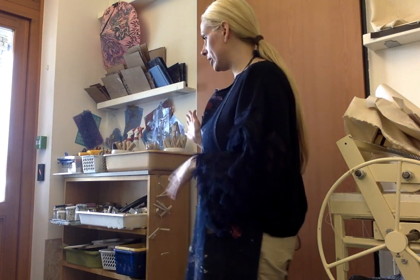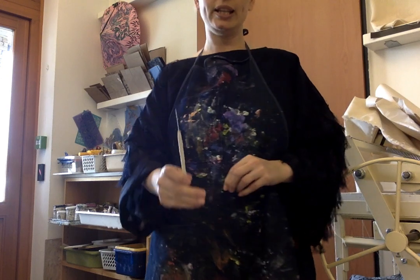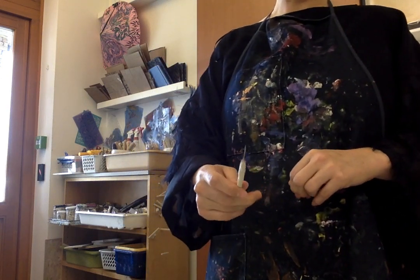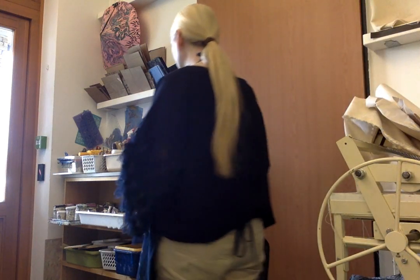Hi everyone, today we're going to go over the rules of clay. This might be a review for some of you, and for some of you this might be the first time working with clay. Either way, I'm going to show you around the art room and tell you the rules. I'm in the corner over here, and this is where we keep all the clay tools. The needle tools are my favorite — this tool right here I keep with me all the time because I cut with it and score and slip with it, so this is one you always have to have.